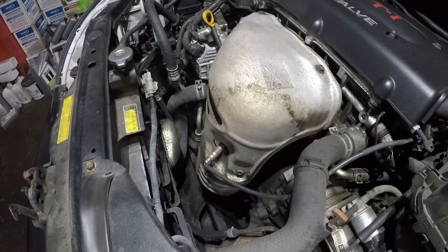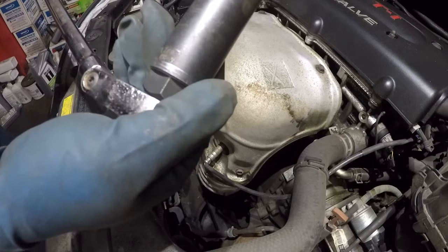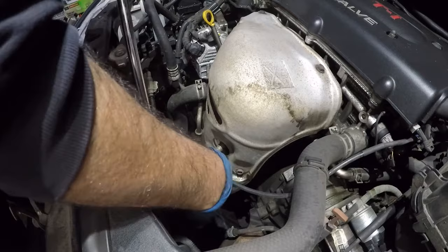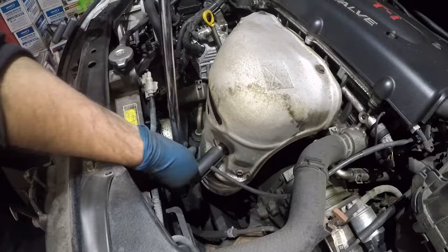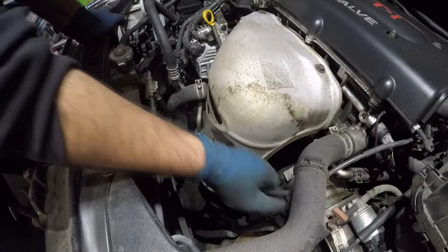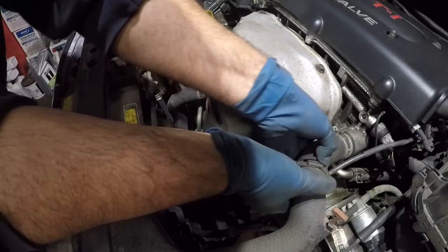We've got this socket here — seven-eighths — and what we need to do is turn this sensor counter-clockwise. Just be careful with the wiring. Give it another shot from a different angle — there you go. You're going to just budge that out, and once you budge it out you're going to turn it. Make sure it's not hot. I would suggest you do this when it's cold.